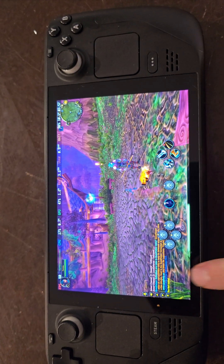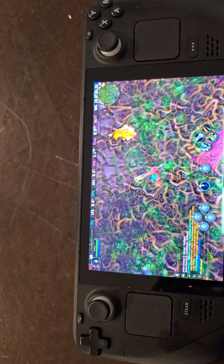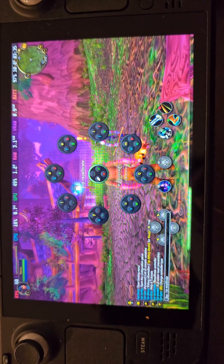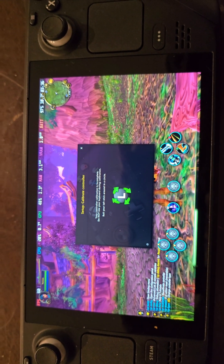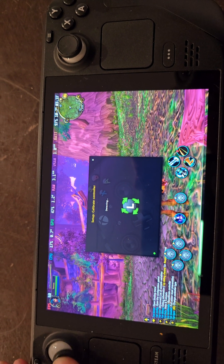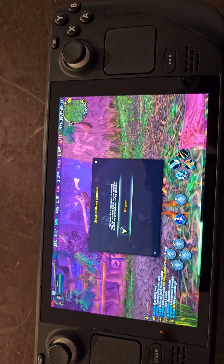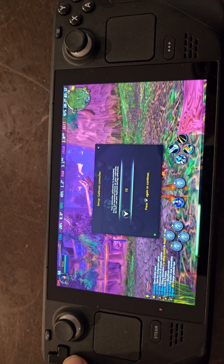And just so you guys can see, I'm doing the calibration — it's detecting. And now I just go through the steps.